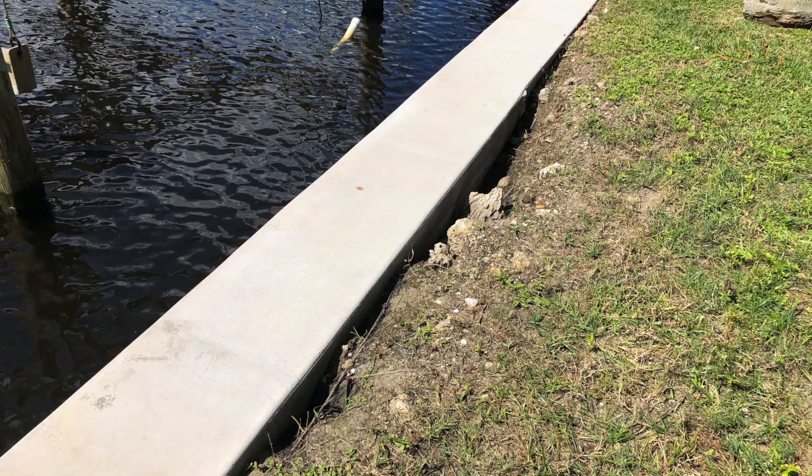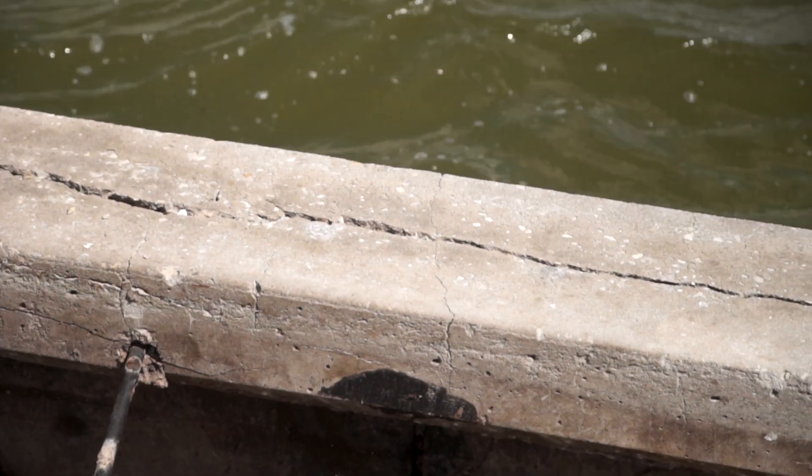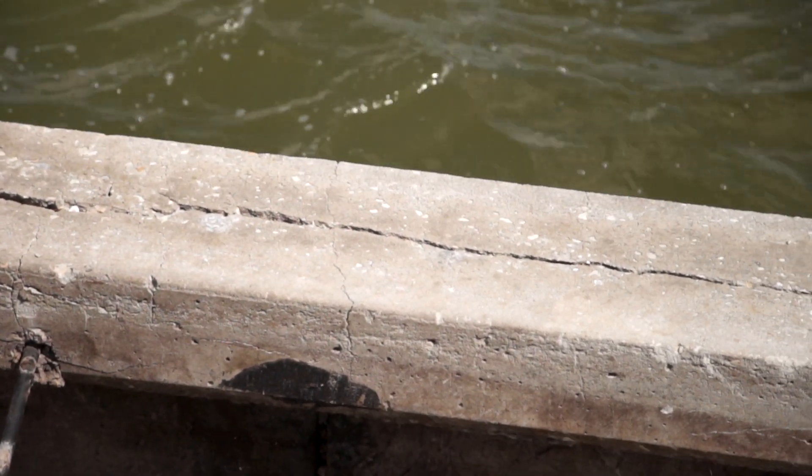Some signs of seawall failure are going to be loss of soil, soft ground behind it, and when you're walking, kind of concavements. There's also cracking — both horizontal and perpendicular cracking on the wall itself.